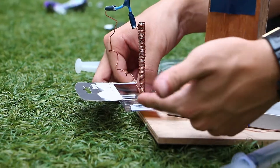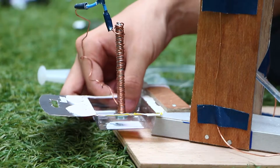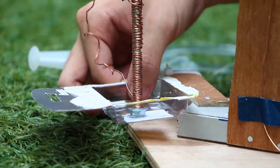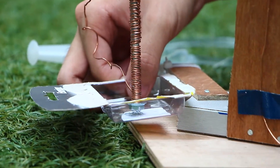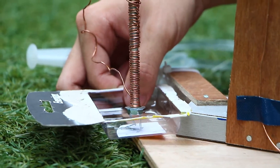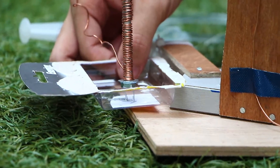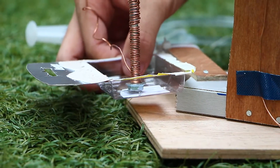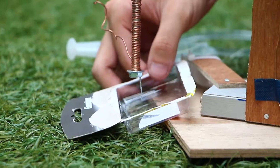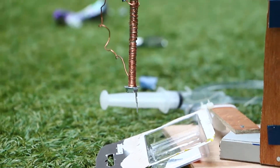I'm on top of the paper clips now and I'm going to switch on the switch so that it will attract the paper clips. Let me switch on the switch. The switch is finally switched on. As you can see, it has attracted a few paper clips on here.